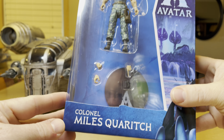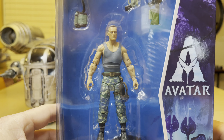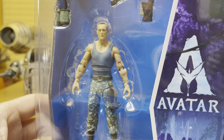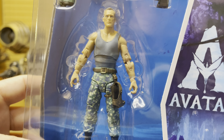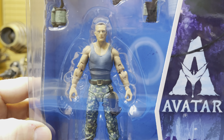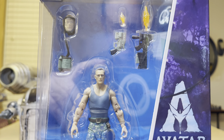So here we have Colonel Miles Quaritch. There he is. Look at those military pants — so cool. Decorated. He's got this gray tank top on. You can see that nice prominent scar right there on the side of his head, just like in the movie.